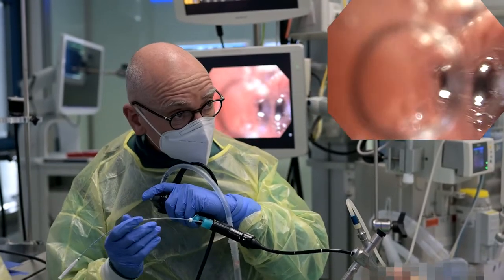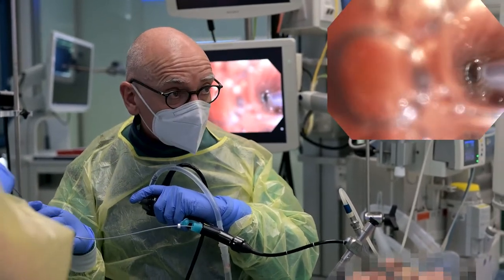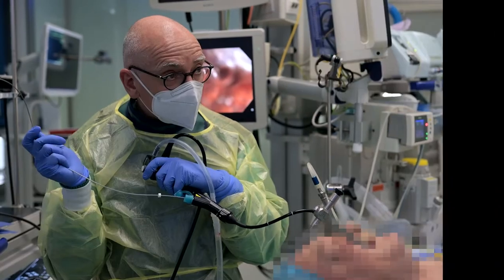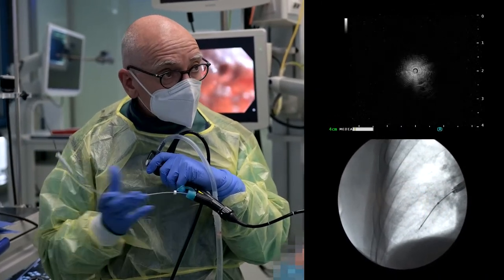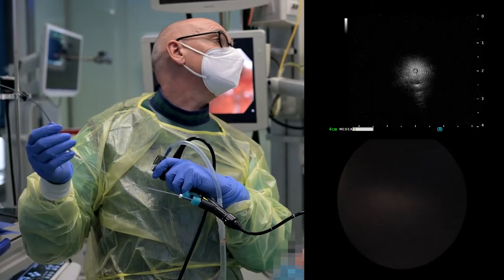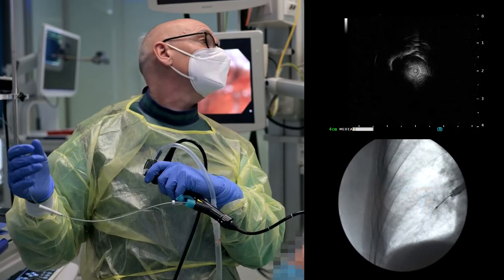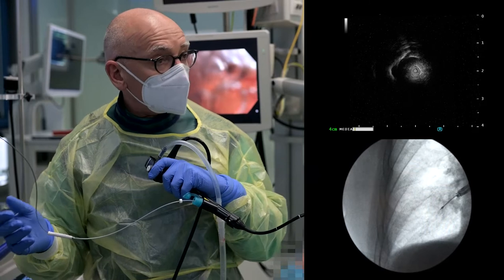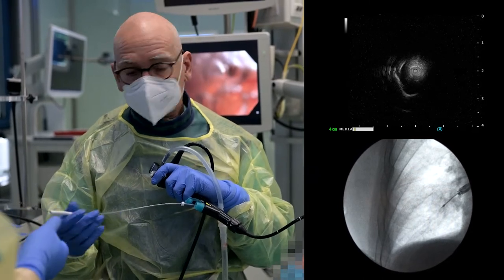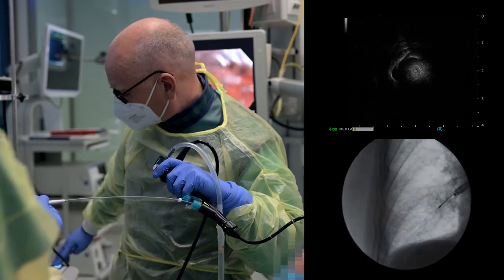The radial E-BUS probe is then extracted while keeping the guide sheath in place. This enables the bronchoscopist to use two fingers to hold the bronchoscope in place, preventing dislodgement of the sheath. This method can be particularly helpful for lesions that are barely visible under fluoroscopy, such as ground-glass opacity lesions, small nodules, or lesions located in the beam path along with other dense structures.